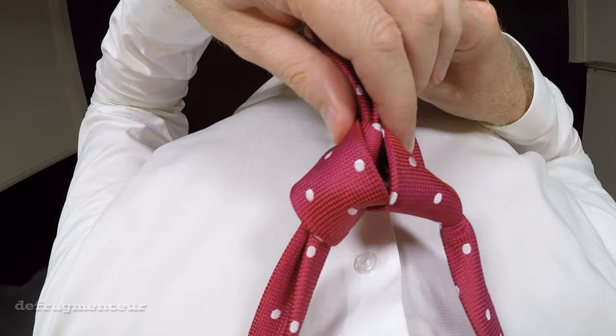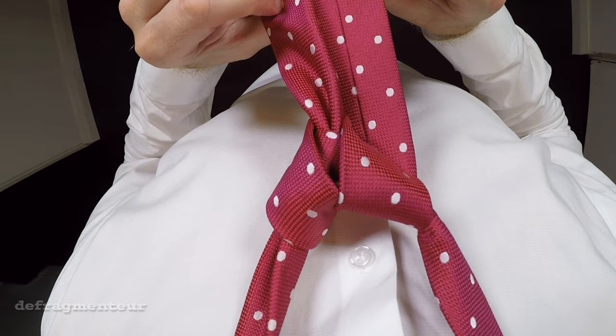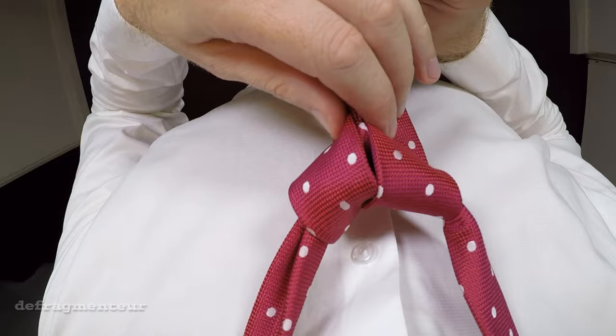Now this is a good point to stop and see where things are at. This is how your tie should look at this stage. The back of the tie should be facing outward and you should also be able to see this triangle here. In a few moments this is going to become the inside of your knot.